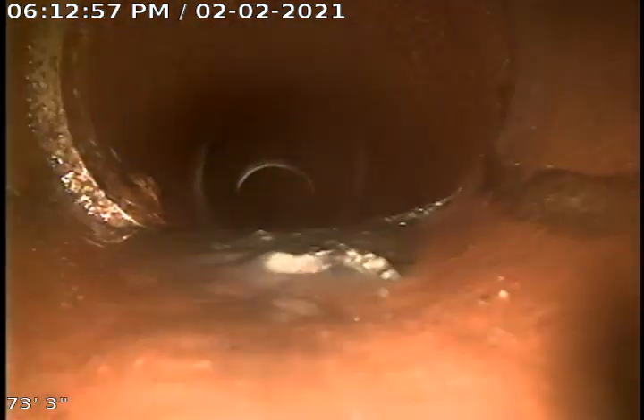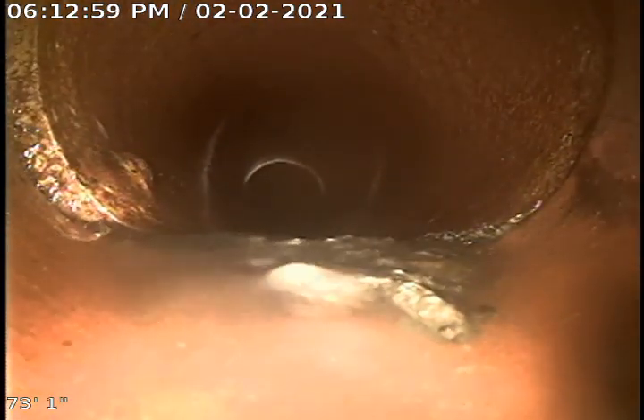We had about 50 feet of sludge in this line that we had to clear. You can see a little bit of it there, and a little lip in that part of the line.